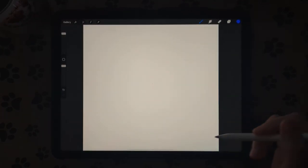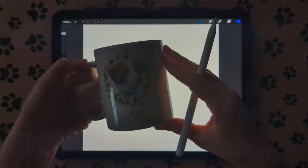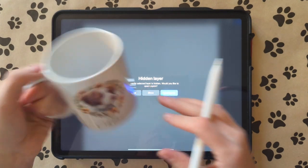Hi guys, I'm going to show you a quick tutorial on how I do these pet portraits. I did this one back in 2019 and they're very easy.